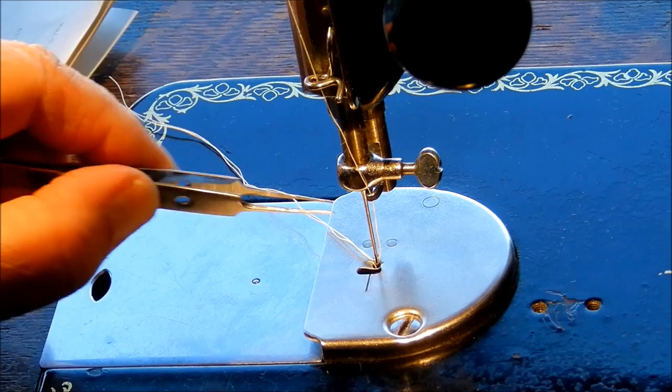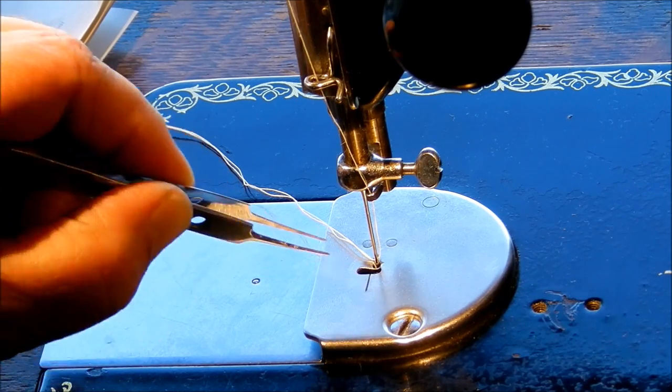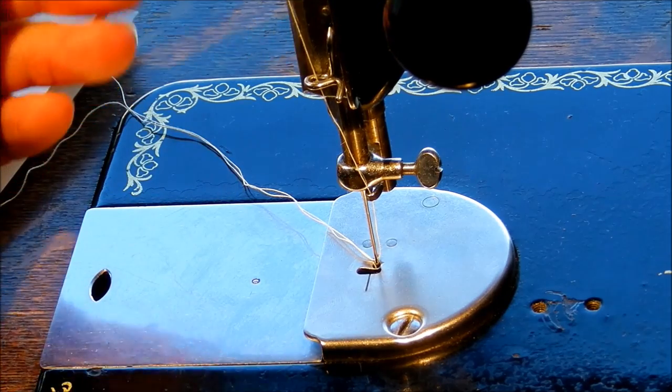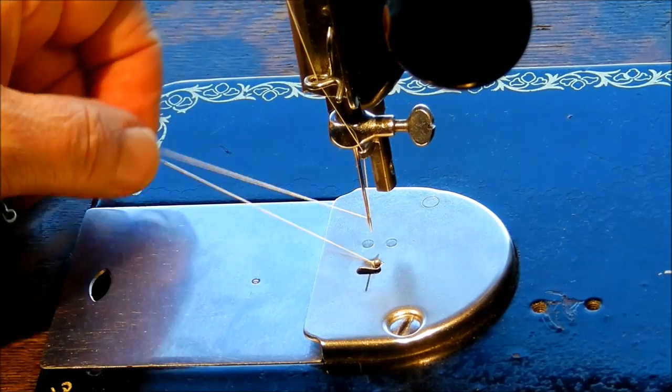After you get your plate on, make sure your needle goes down through the needle hole just right without hitting. The manual tells you to get that needle set exactly in the center of that hole by loosening the needle clamp screw. Mine stayed a little to the right so I had to do some adjusting to get this to work right.